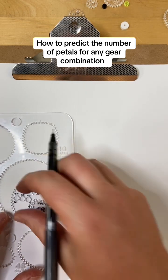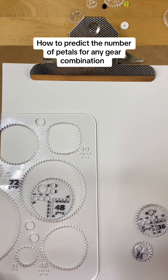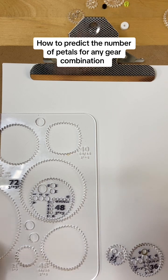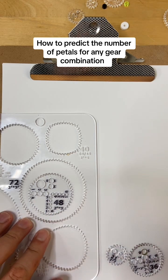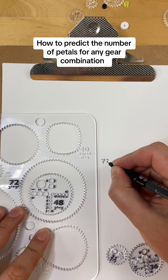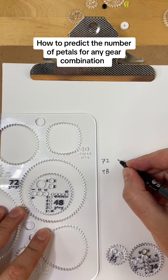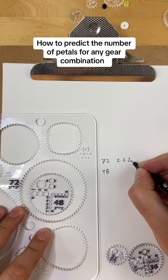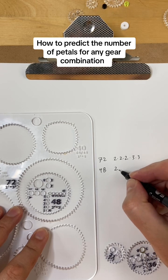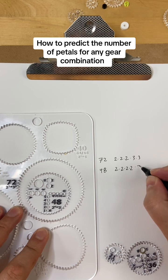So if you want to know what 72 and 48 will give you — and when you've got lots of gears or bigger gears, or you're actually trying to plan a design, this is nice to be able to do either precisely or approximately — we start by writing down the prime factors. 72 is 2 times 2 times 2 times 3 times 3, and 48 is 2 times 2 times 2 times 2 times 3.